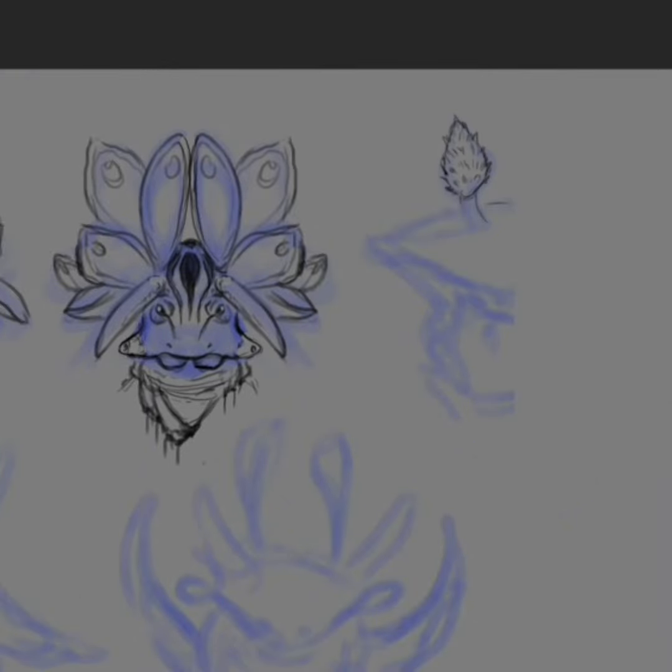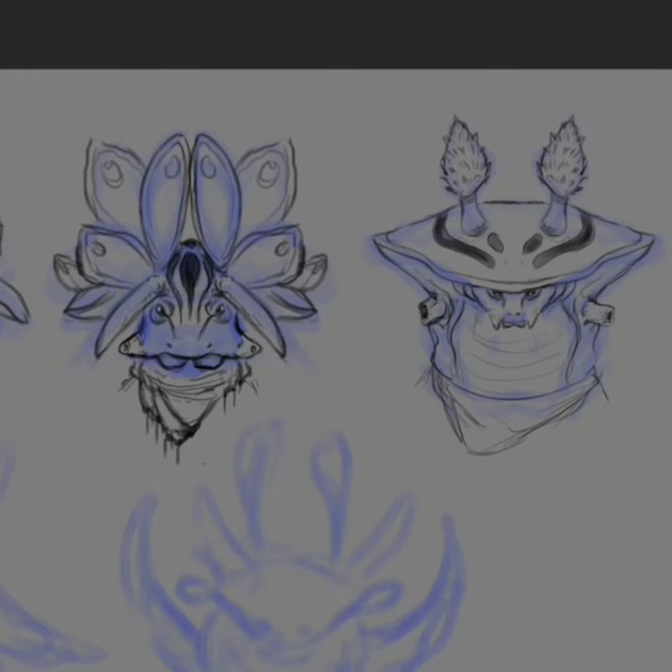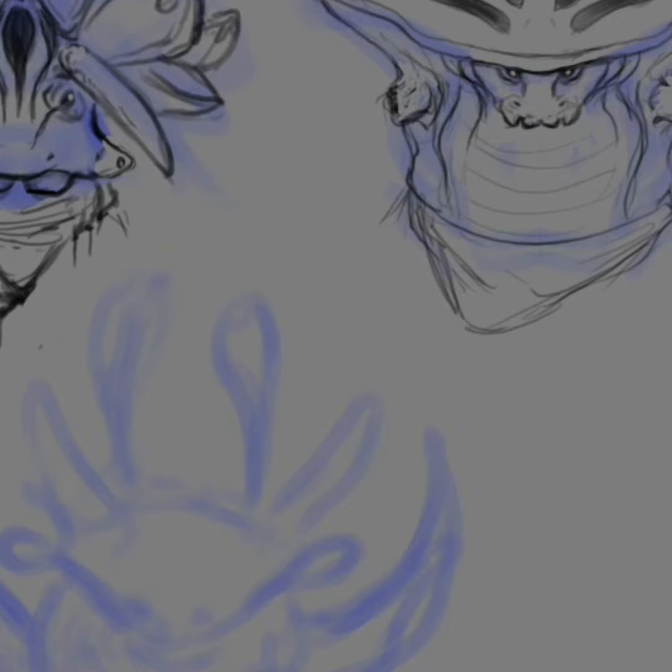Right there you saw me make half of a face and mirror it over to make the other half. It's a quick way to do iterations and get front-facing character concepts done pretty fast.